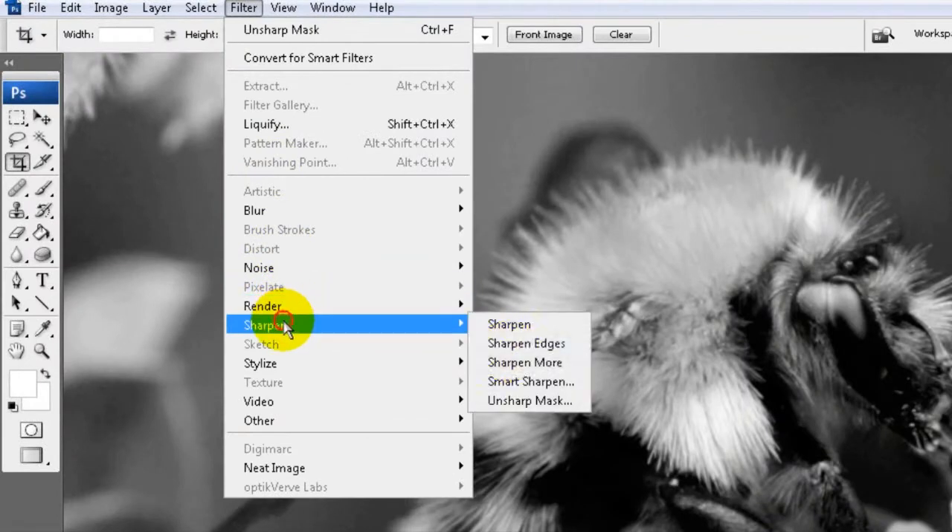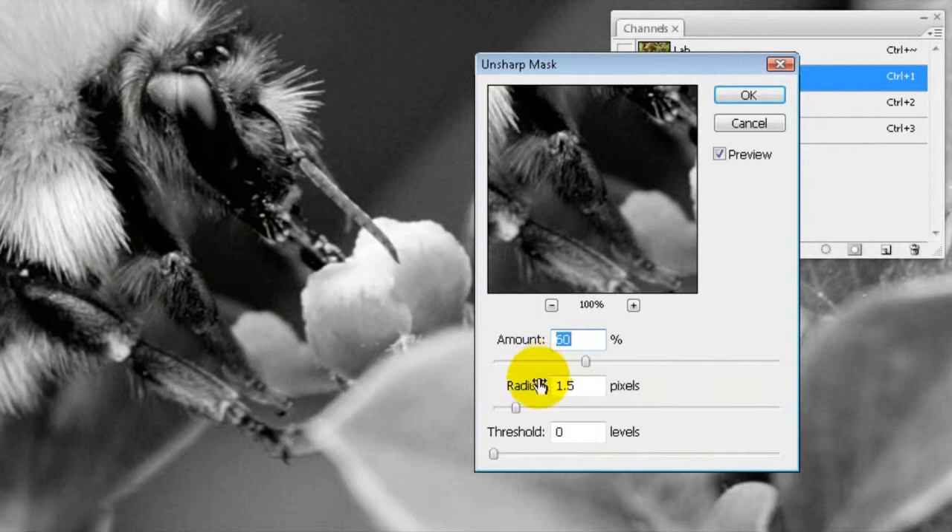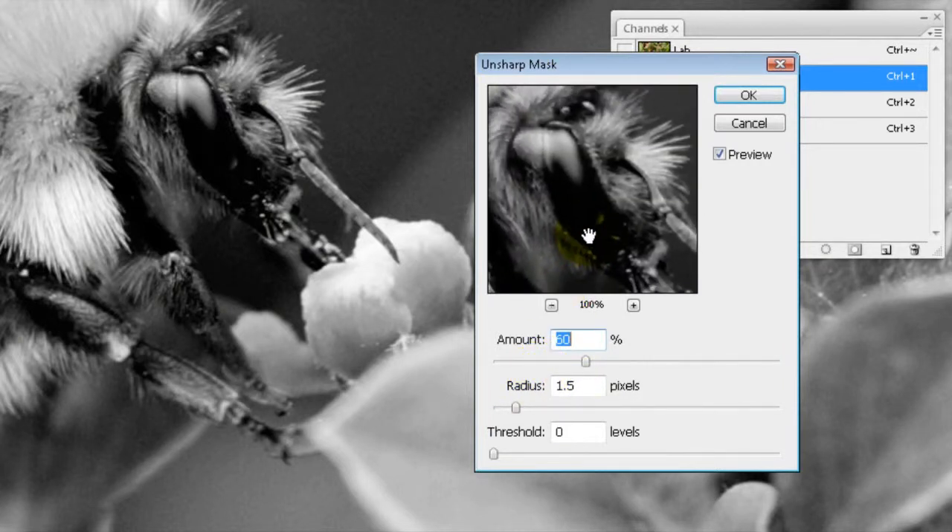Once you've got to that stage, go to Filter > Sharpen > Unsharp Mask. This is the part where you have to be careful that you don't over-sharpen an image. You need to play with the sliders — the amount, which is the percentage you're going to sharpen the image; the radius, which is how wide you want that sharpness to go; and then the threshold.